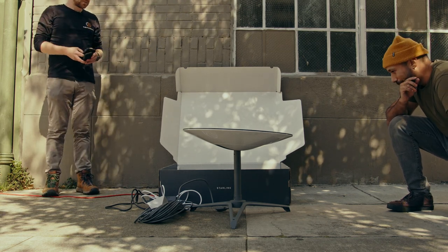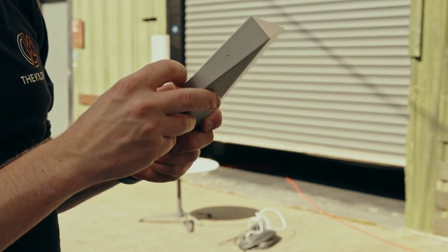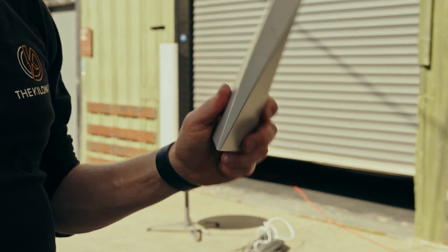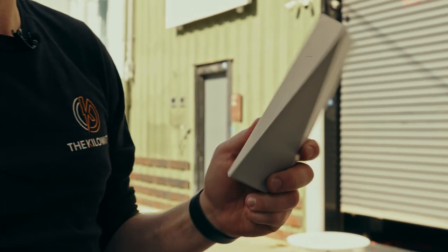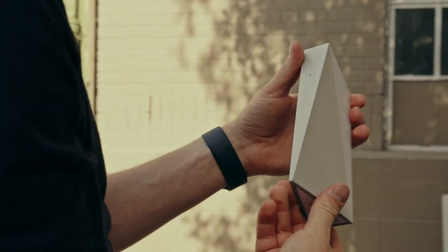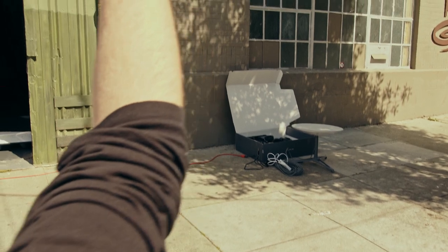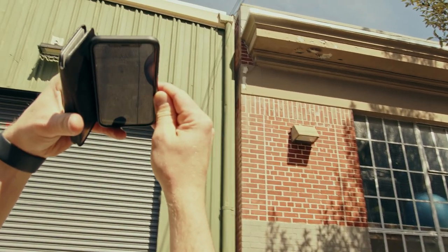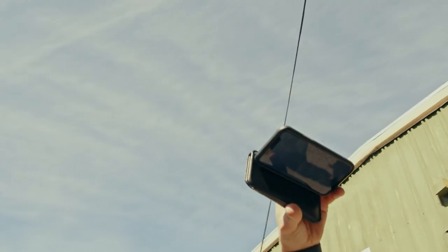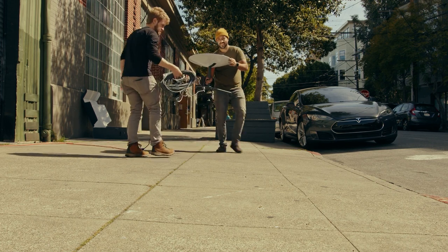This is the Wi-Fi router. The industrial design on this internet product is awesome. The app is looking for obstructions — I'm going to point it to the sky. It says to install your Starlink but there's nothing but sky in view. Well, there's that tree over there, that probably won't work. We're on an extension cord — we should put it right here.